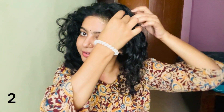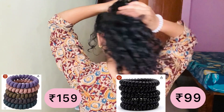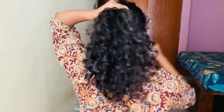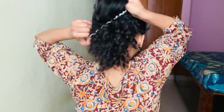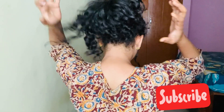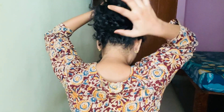Now let's go to our second hairstyle, which is going to be very easy as well. We will leave a little strand on the face on both sides, and secure the other hair into a ponytail as we normally make. I am using a wire hair tie — I always prefer to use a wire hair tie or satin scrunchies for my curly hair to make a ponytail, bun, or anything.